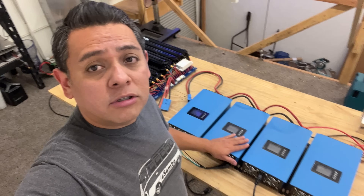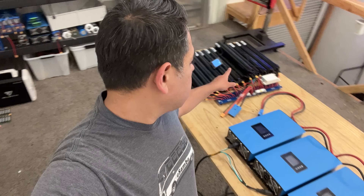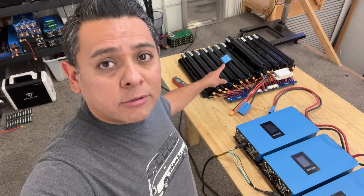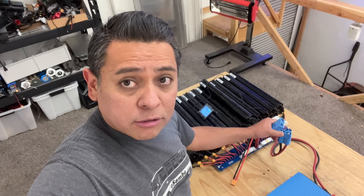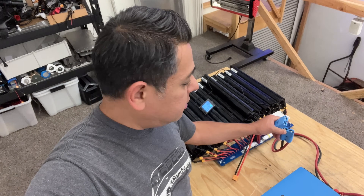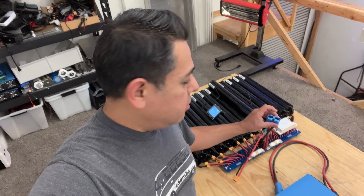Sometimes if it's a little device, it's a little spark. But when you're talking about a huge system like this — this is 4,000 watts of inverters — there's gonna be a huge spark. What happens is you could damage your connectors because that spark is gonna be so big it might melt the contacts, and then they're not gonna work as good. Do that a few times and you ruin your connector.